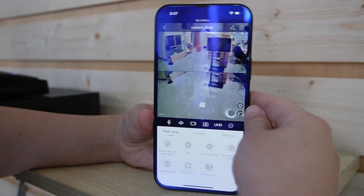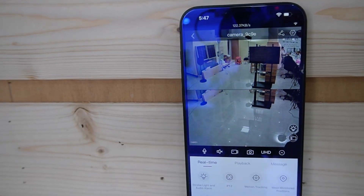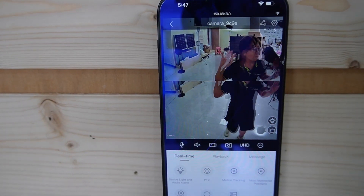And this is the live video. Let me hold it here and go over to the camera and wave my hands.